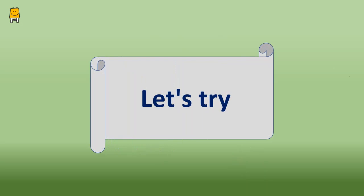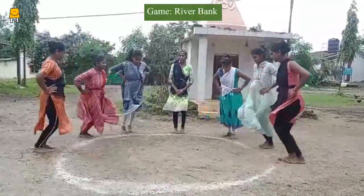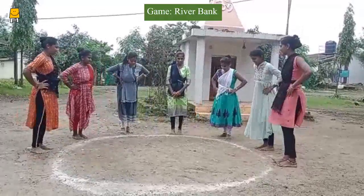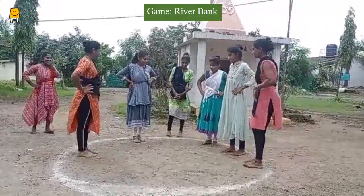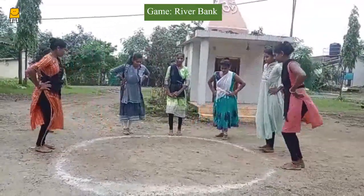Now let us move on to the next activity which is called 'Let's Try.' Let the mothers stand in a circle and make a circle in the center with chalk. The name of the game is 'River Bank.' Remember that the river is inside and the shore is outside of the circle.